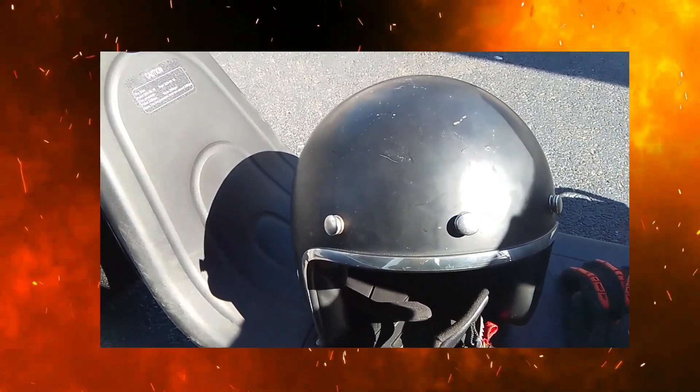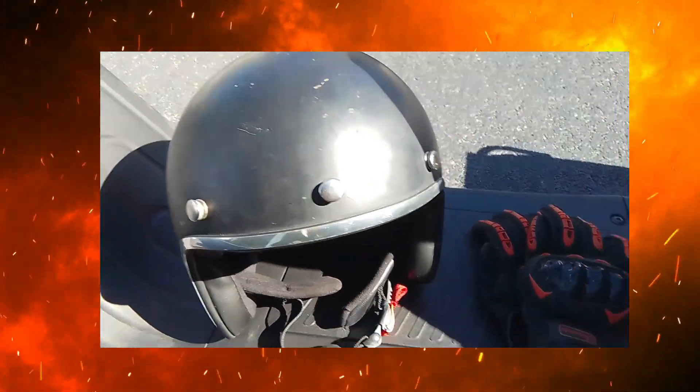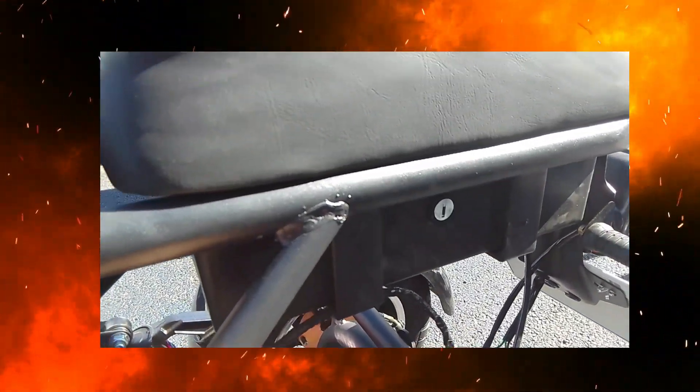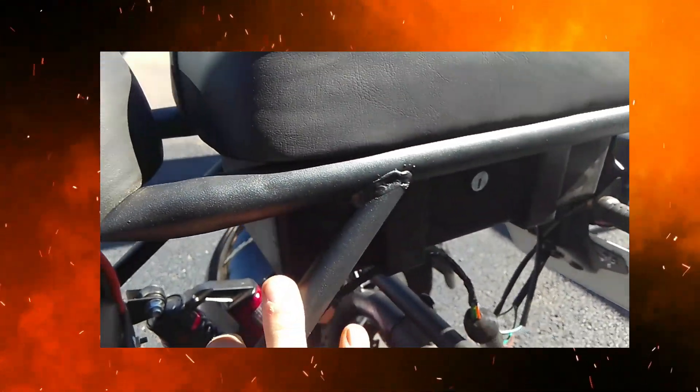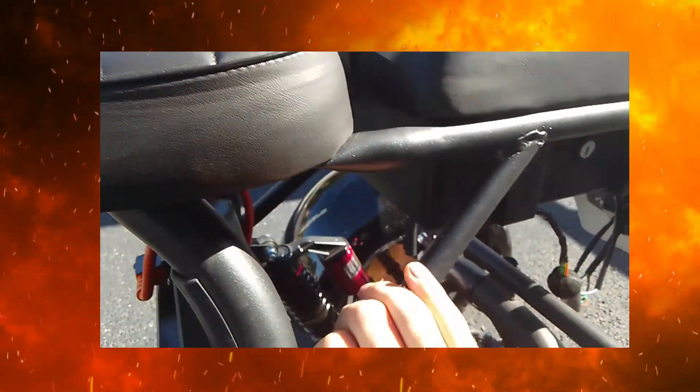Et vous roulez à 45, à 50. Là, il y a un petit coffre aussi sous la selle passager. Je ne vais pas l'ouvrir — vous savez, c'est comme un petit coffre. Ça fait la taille de la selle, tout simplement.